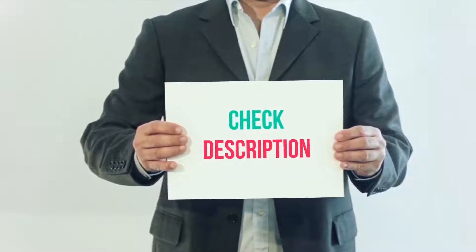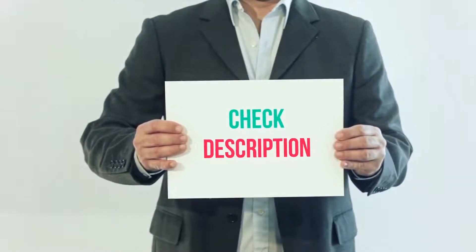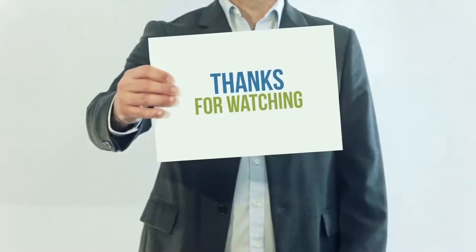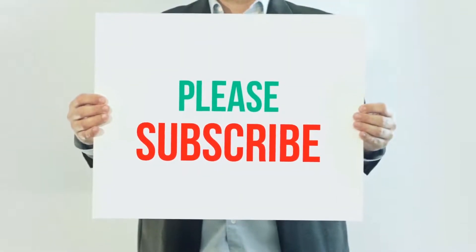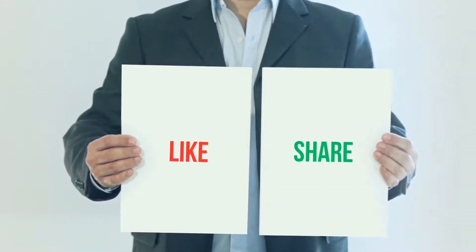I've included this product link in the description — check it out for more details and the latest price. Thank you so much for watching. Please subscribe to my channel, share this video, and don't forget to hit the like button.